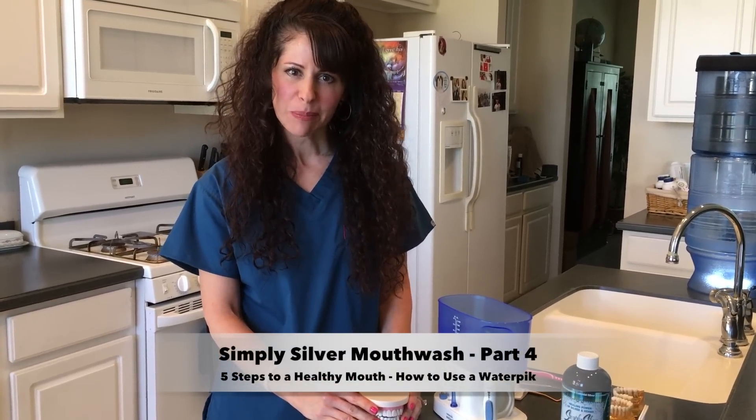Hi, I'm Heather the Hygienist with Simply Silver Mouthwash, and today we are continuing our series on how to have a healthy mouth. We're going to discuss using a water pick. I know a lot of people are scared of it, or they buy it, they don't know how to use it and it ends up underneath their bathroom sink. So I want to show you how to use it.